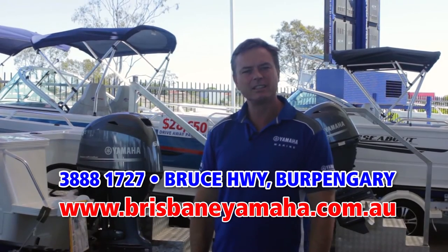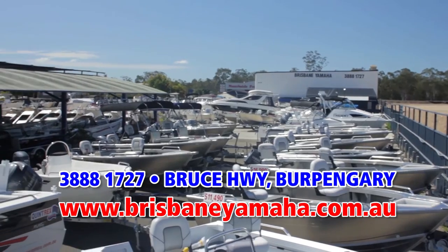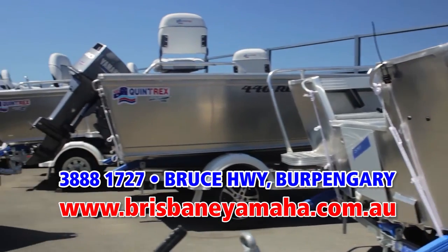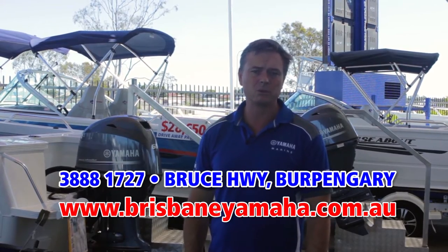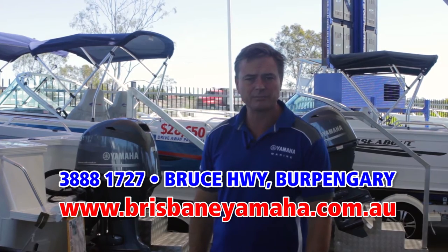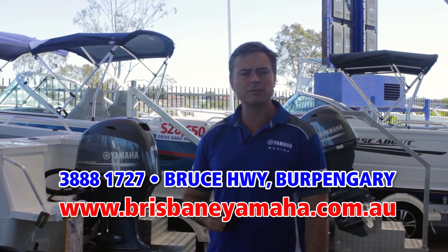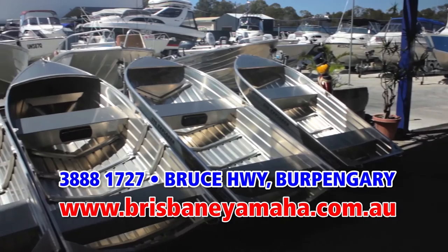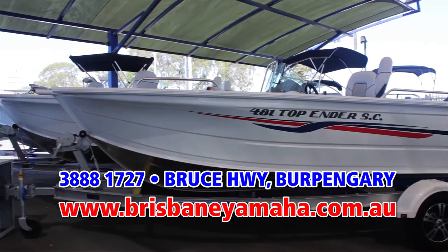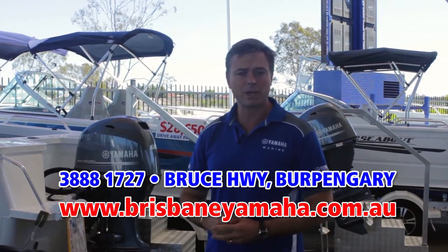As you walk into the yard, you'll notice a huge ocean of boats. We have the full range of Quintrex — the largest-selling aluminium boat in Australia, known for their quality and considered the finest aluminium boat built in Australia. Brisbane Yamaha is Australia's largest-selling dealer. Whether you're a caravaner looking for a car topper, a first-time boater looking for a tinny, a family looking for a runabout or bow rider, a fisherman wanting a top ender, or the ever-popular Triton range of half cabins — we have them on display.